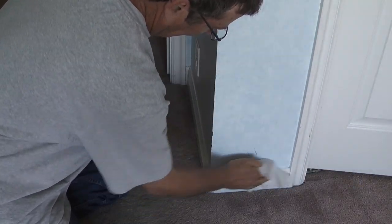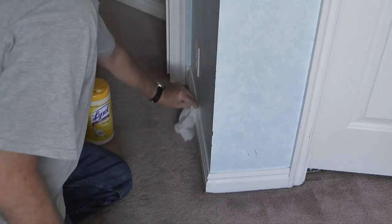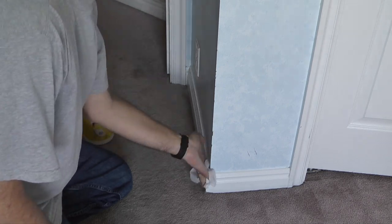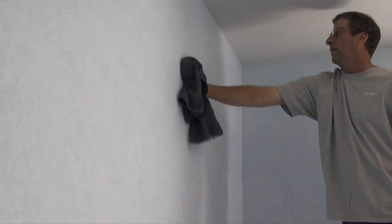The wall plates are removed, the window blinds and clothes rod are removed, the wall anchors, brackets, and nails are removed, and the walls are clean. In the next video, I'll look at patching holes in the walls.